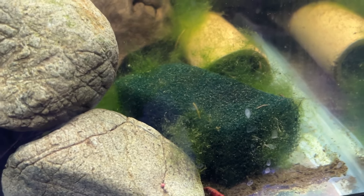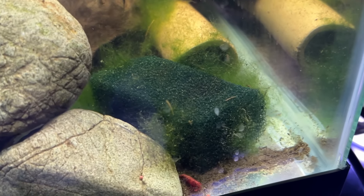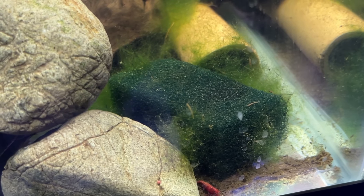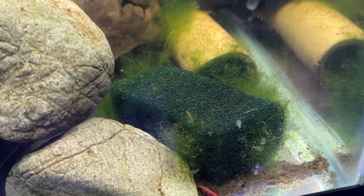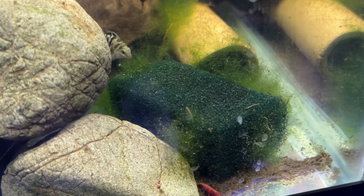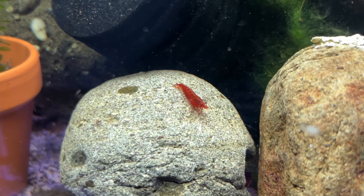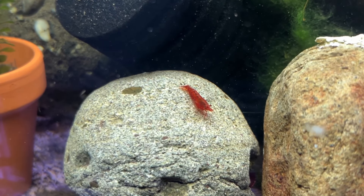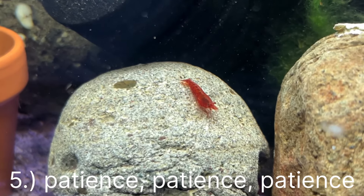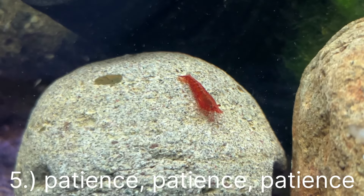The fourth tip is to cycle your tank and make sure you have enough food for the shrimp to feed on. It is recommended that you cycle your tank for about two weeks, especially with shrimp, because your tank needs the biofilm and algae for the shrimp to feed on. If the shrimp isn't eating as soon as you put it in the tank, something's wrong.